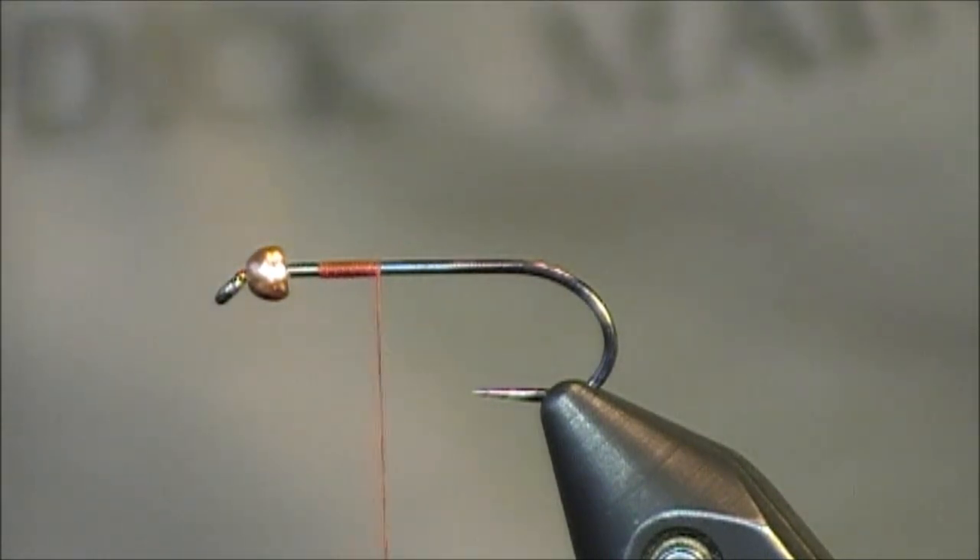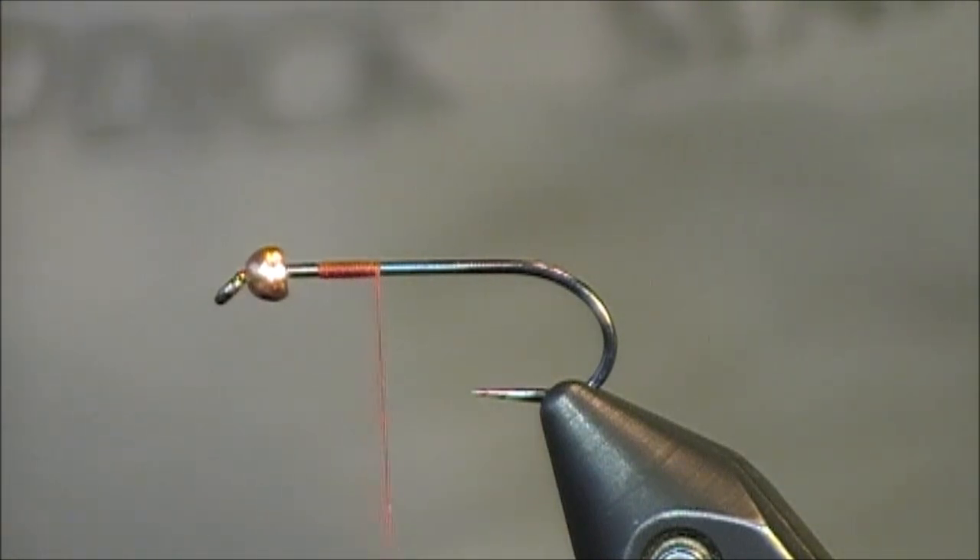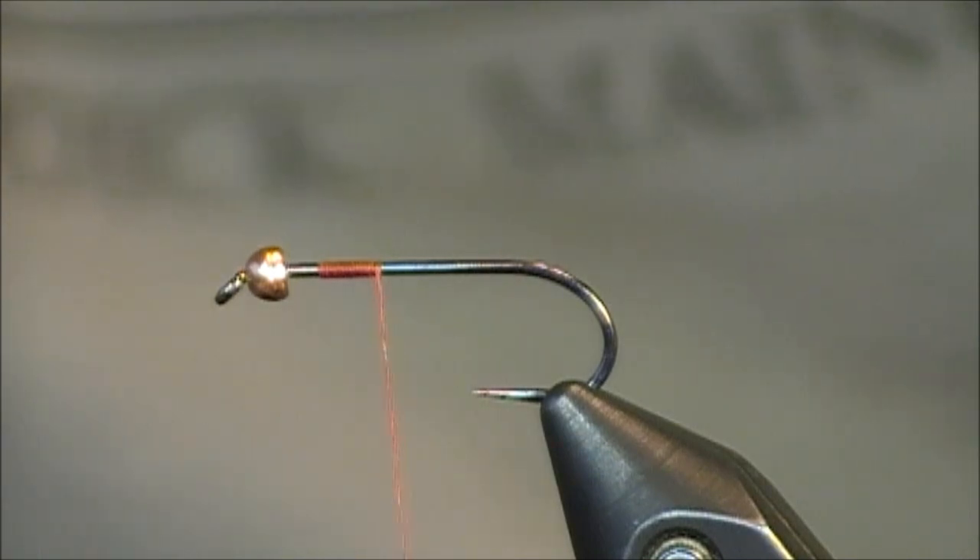Today I'm going to be tying a semi-seal leech using white angora goat. By choosing white, I want to stress that this pattern, though it can represent a leech, has other options — you can use it almost like a streamer as well. I'm using the Allen Fly Fishing hook, the 402BL. It's basically a 2XL barbless hook. I really like the 2XL because you can tie some streamers on this hook that aren't as long as what you'd see in a fly shop. It's a great hook for tying a lengthier nymph pattern but also a nice-sized streamer pattern.